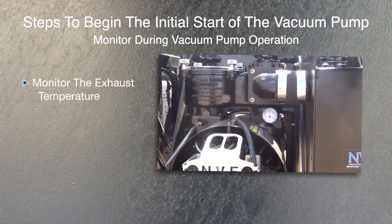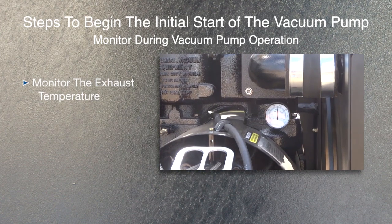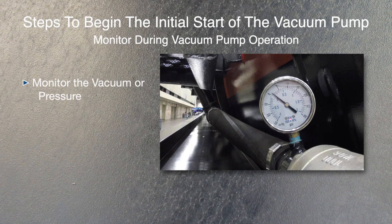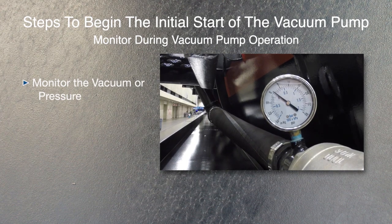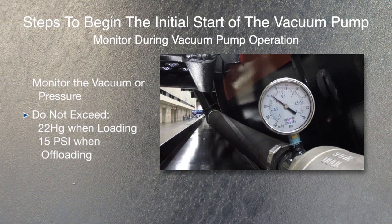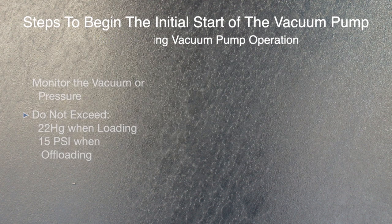Things to monitor during vacuum pump operation: monitor the exhaust temperature on the vacuum pump intermittently — do not exceed 375 degrees. Monitor the vacuum and pressure gauges to make sure that the vacuum pump does not exceed 22 inches of vacuum during loading and 15 PSI when offloading.